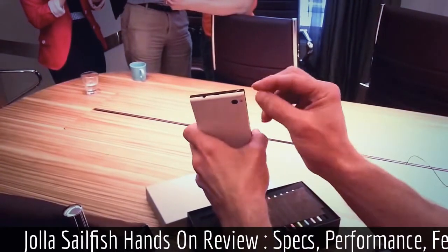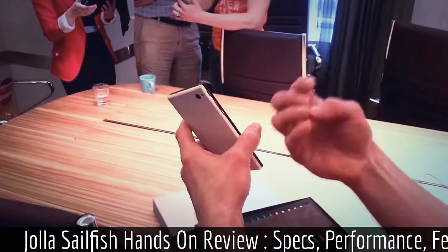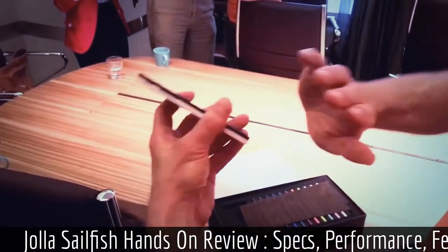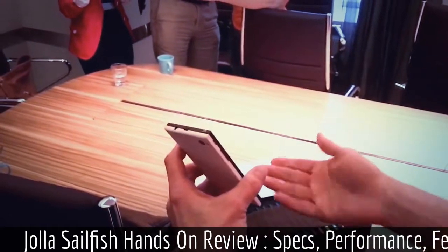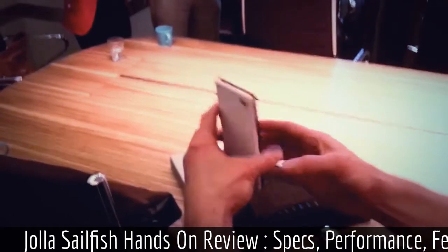And then we were experimenting — how can we make this still more special, more beautiful, adding a bit of magic there. And then the idea came up: let's just give it a 90-degree split. It's looking very, very original and very beautiful.